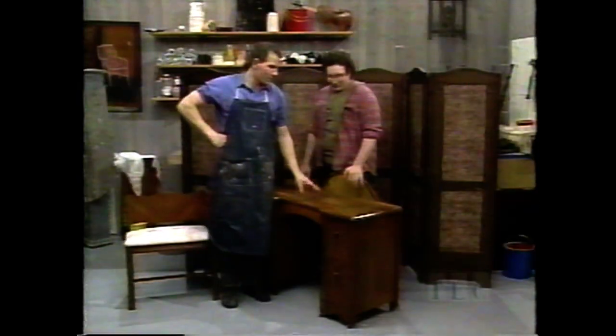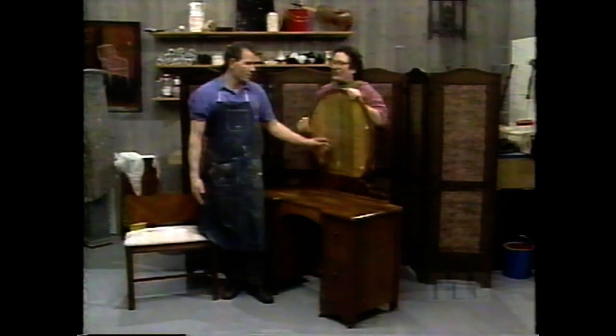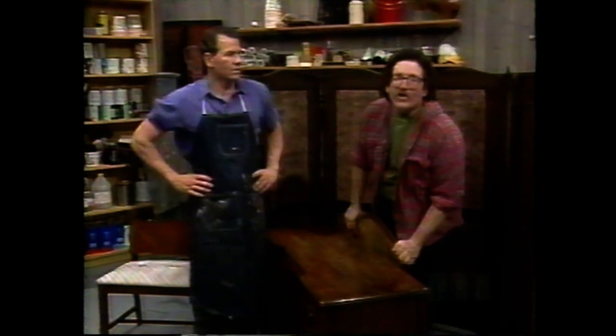We're going to be working on these lovely old dividing screens back here — dividing and conquering screens. This lovely vanity. We have a vanity, we have a matching bench that has a nice rip in the upholstery, and it has a lovely mirror — the mirror's not here, but you'll see it in the end. And we're going to be doing it in a process known as Nagoro Nuri.